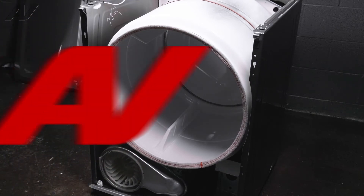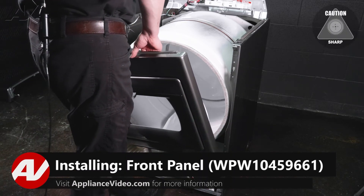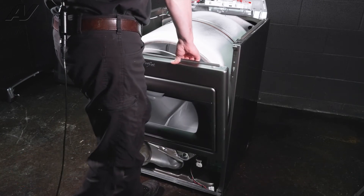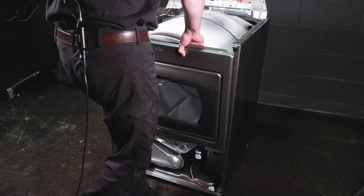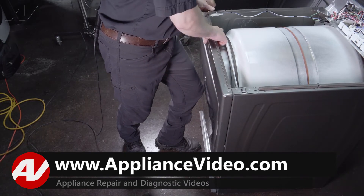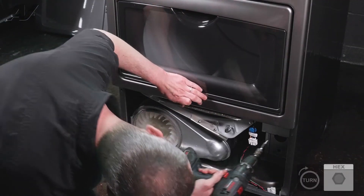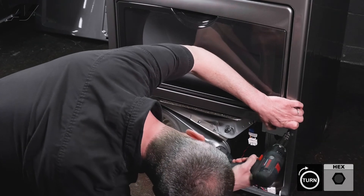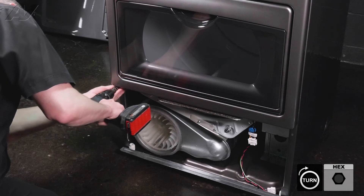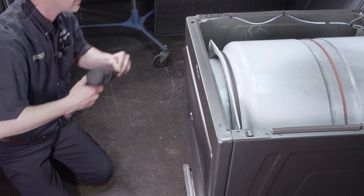Now we can install the front panel. You're going to want to rest the front of the drum on the rollers and lift up at the same time, then rest the front panel on the frame of the dryer. Now you can take your quarter inch screws, line your holes up at the bottom, and then your two Torx screws at the top.